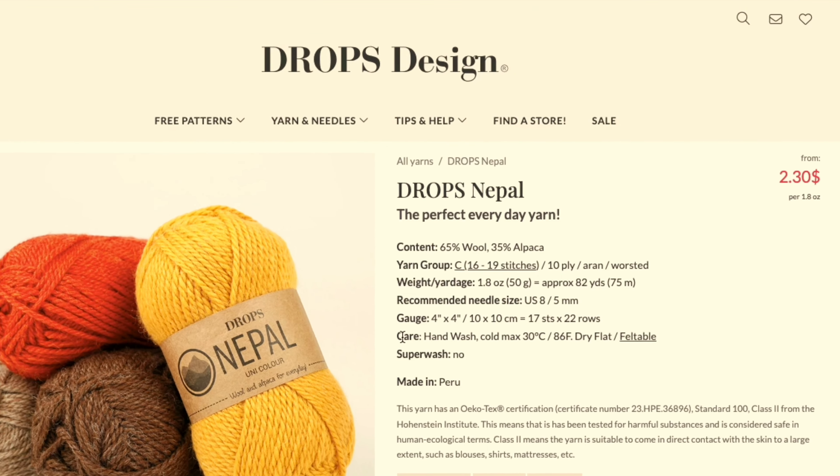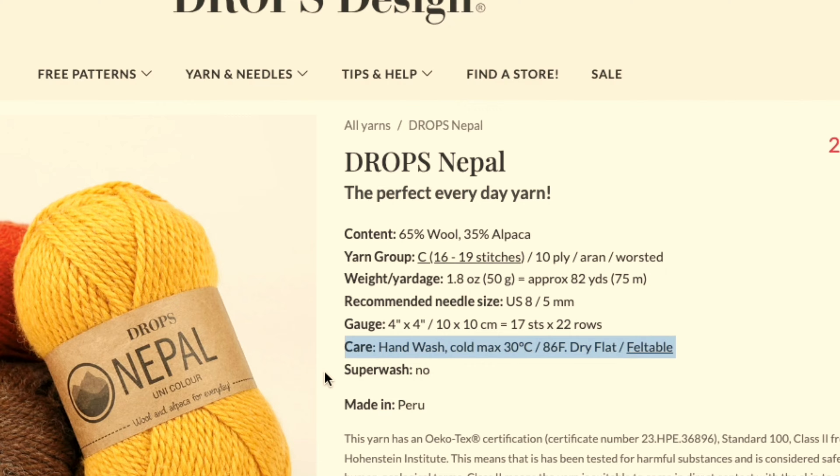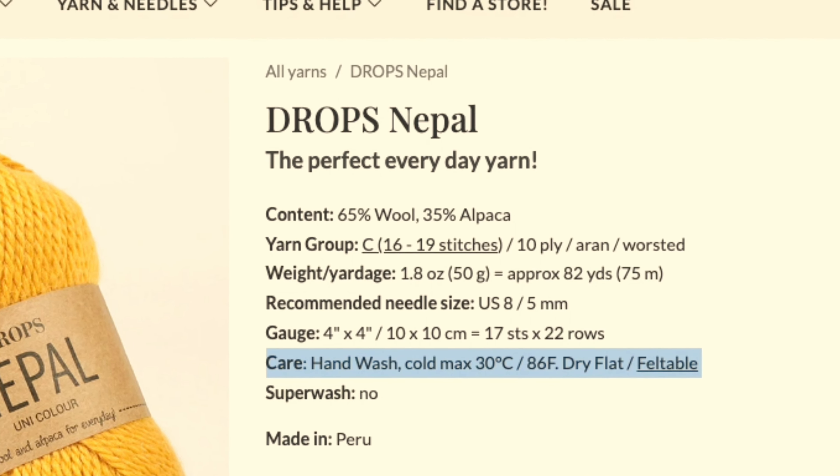Why did that happen? I washed it in the washing machine on a wool cycle. I thought: this is wool, this is a wool cycle, so what's the problem? The problem is, I knitted it with regular non-superwash wool yarn and didn't pay attention to the care instructions. Big mistake.